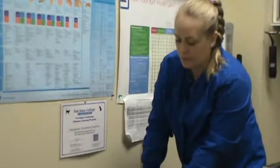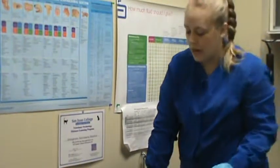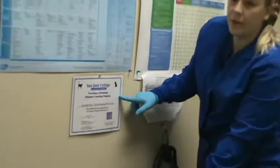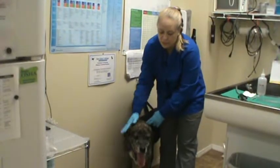Hello, this is Chelsea Marks and I'm filming for VETT 222, task number 12, which is perform ear cytology. We have our OCCI certificate right here for Evergreen Veterinary Hospital, and we have our patient here and we're going to perform ear cytology on the right ear.